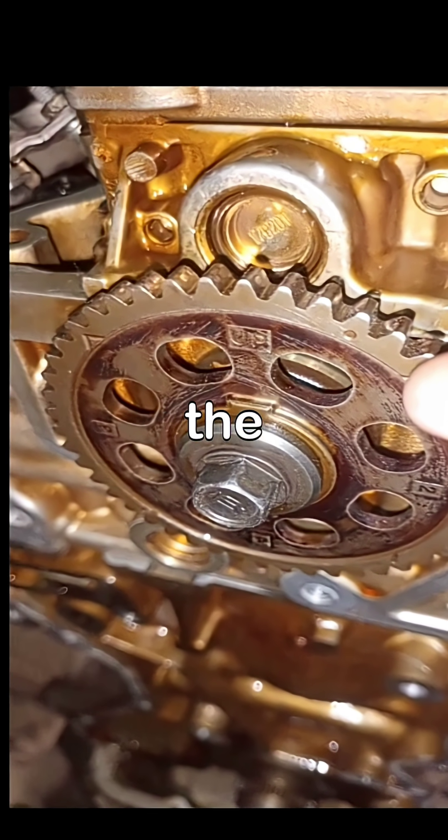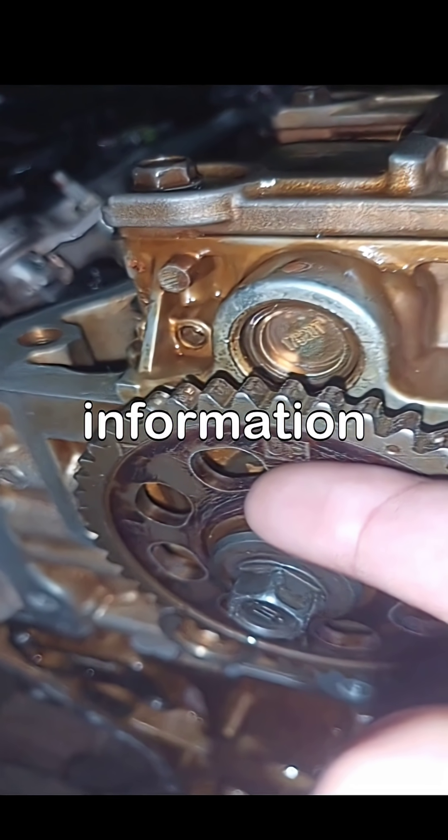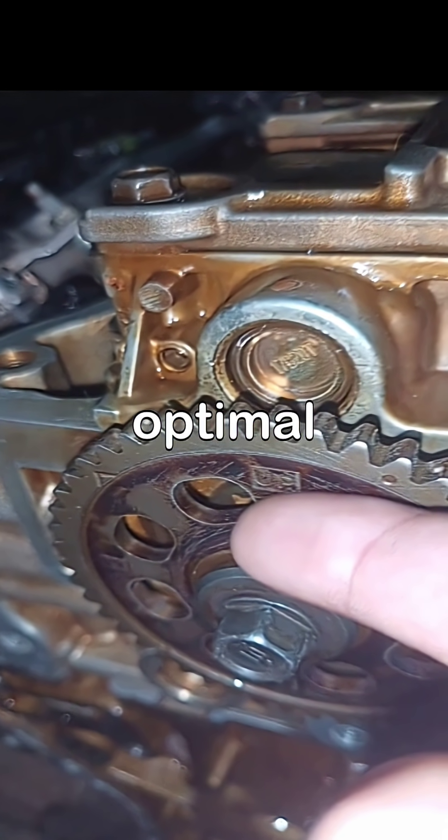In this complete guide, we will explore the Honda R18 engine timing marks, providing you with all the necessary information to achieve perfect timing for optimal performance.